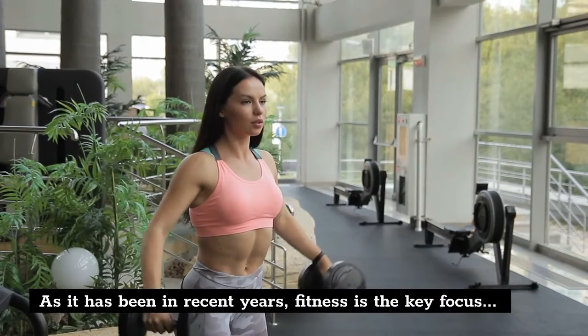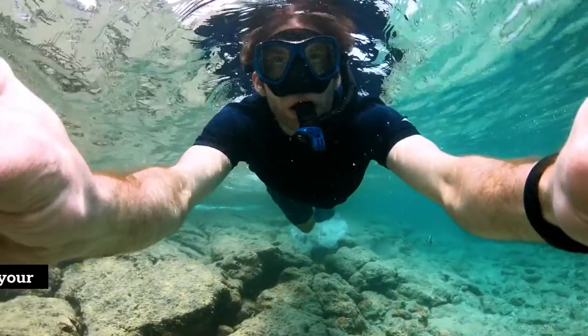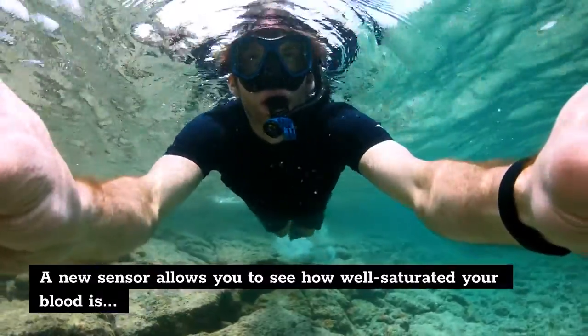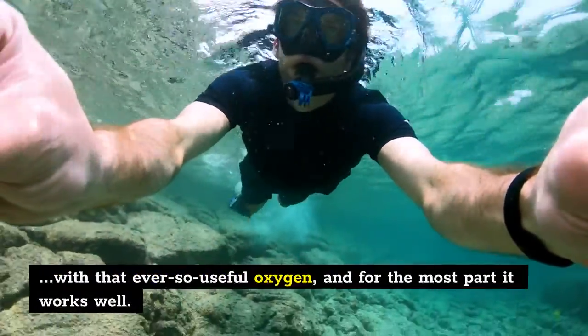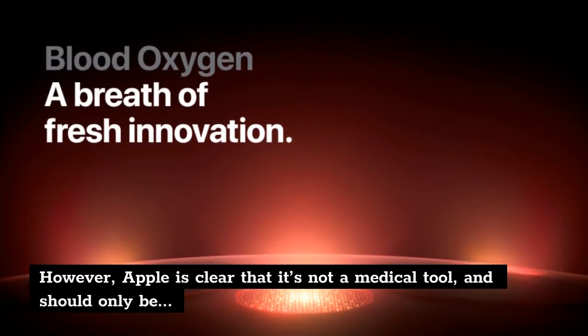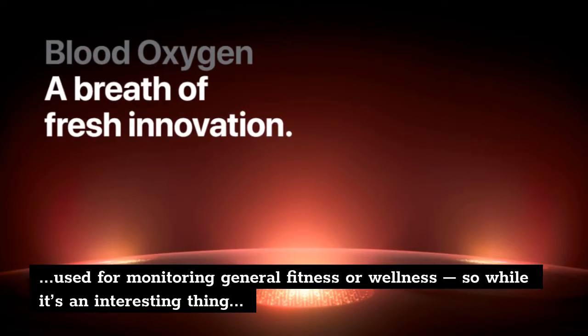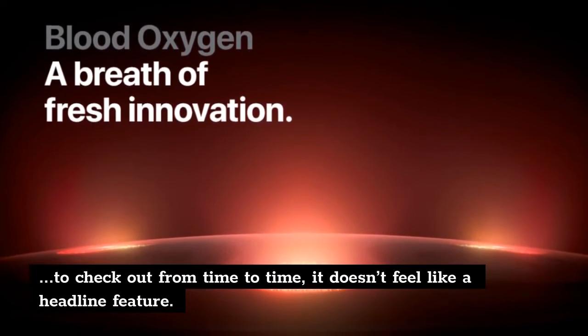As it has been in recent years, fitness is the key focus of the new Apple Watch, and it's more prominent than ever. A new sensor allows you to see how well-saturated your blood is with oxygen, and for the most part it works well. However, Apple is clear that it's not a medical tool and should only be used for monitoring general fitness or wellness, so while it's an interesting thing to check out from time to time, it doesn't feel like a headline feature.